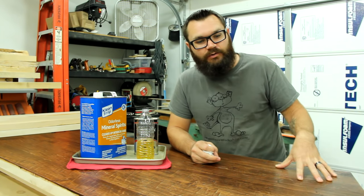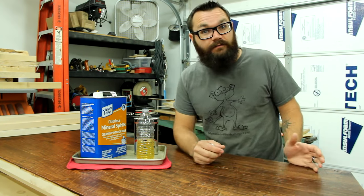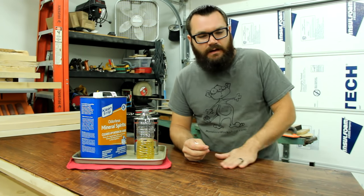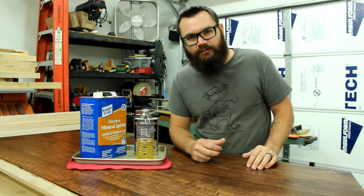Like if you have a porous wood and you need to get a nice hard coat first before you really smooth it, maybe you want to go with a 50-50 blend, because you're going to be sanding it afterwards to smooth it out anyways. So sometimes I'll go with a 50-50 blend at the beginning and then thin it out a little bit more to a two part mineral spirit, one part polyurethane towards the end.